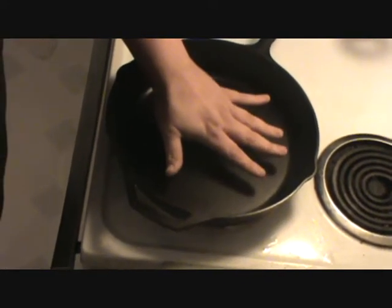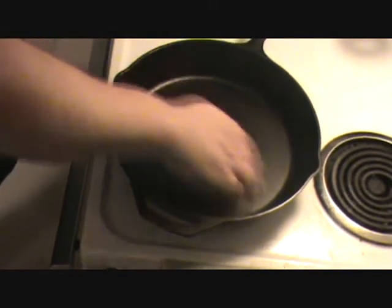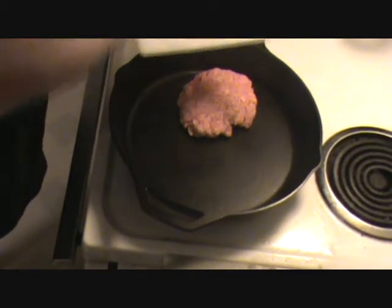Going over here guys — cast iron pan, feeling good, starting to heat up a little bit more. For you guys and girls that don't know about cast iron: the more you cook with it, the more it becomes non-stick. I've had this only about a year, maybe a year and a half now. Man, it's getting good — almost like your Teflon. Slap him in there!